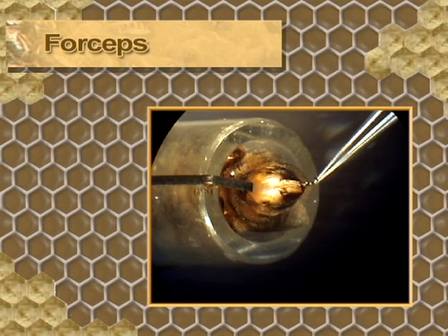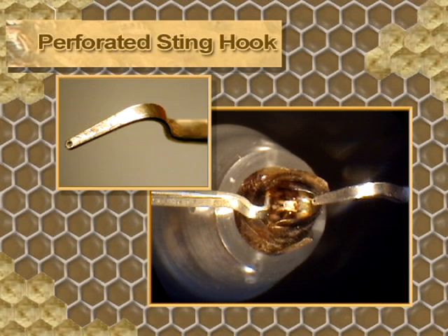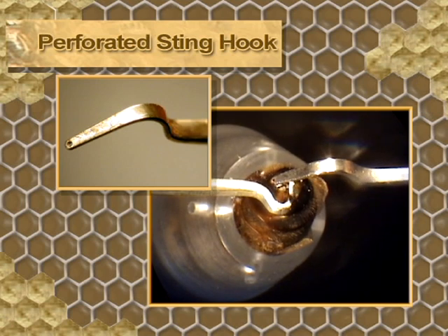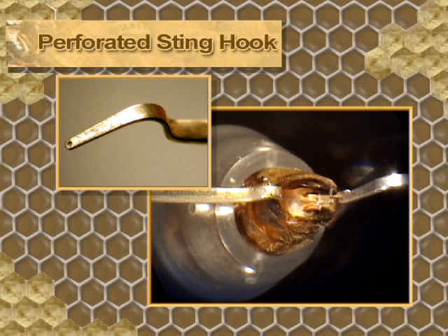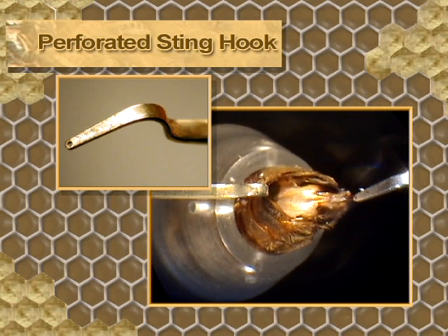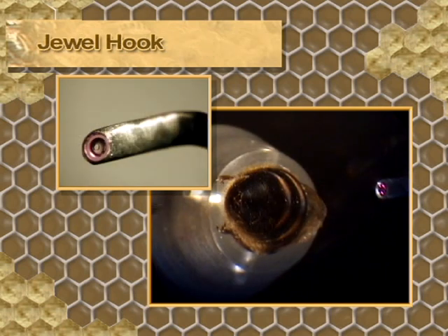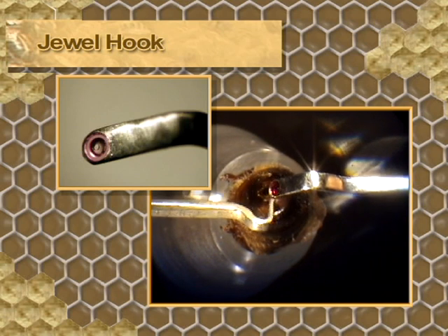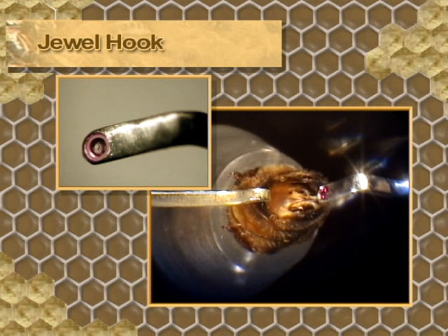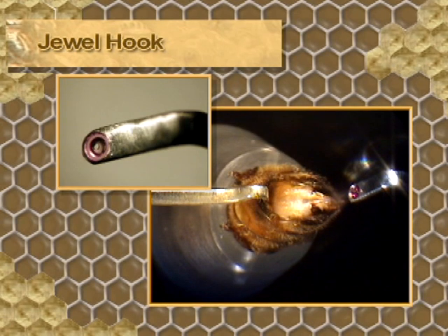The ventral hook is placed in position, then the sting is grasped and lifted with the forceps. Another option is the perforated sting hook — this instrument is designed with a hole through which the sting is threaded. To use it, place the hook over the sting and thread it through the hole, bring the hook to the base of the sting and lift it; the curve of the sting will prevent slipping. Another option is the perforated hook or ruby jewel hook, whose advantage is the transparency of the ruby. The rectangle on the lower surface of the jewel guides the sting into the hole. Once the sting is threaded, the curve serves as a lock while lifting.